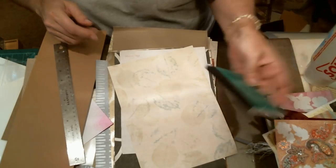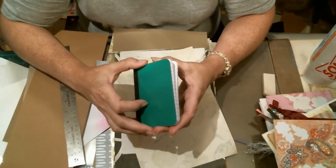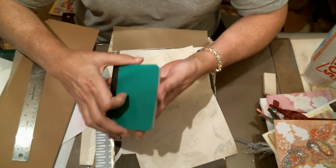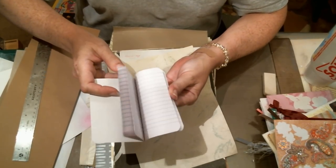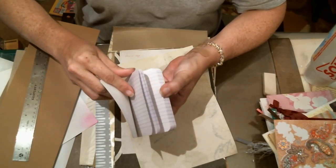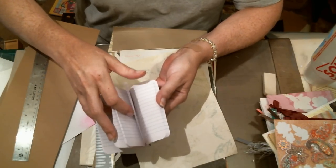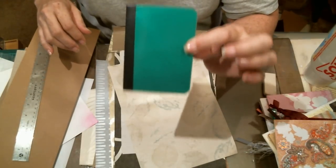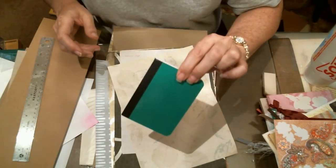You can get little notebooks at the Dollar Tree — three in a package for a buck. They already have lined paper in them, and you can go through and pull out three or four sheets, skip some, pull out more, and you've got something really small that you can decorate for a first time if you want. That's an option.